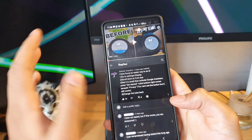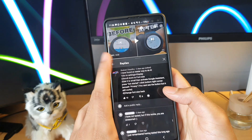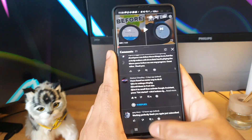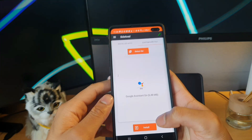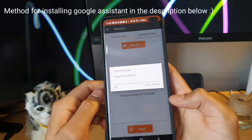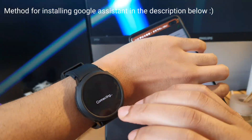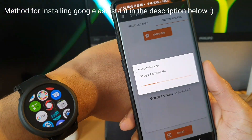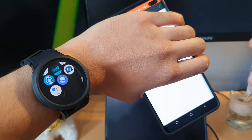I'll walk you through what Shaheer Chowdhury was actually mentioning in his method. First, you obviously want to have Google Assistant Go installed. I just need to install it real quick. And now that we've got that downloaded, let's open it up.